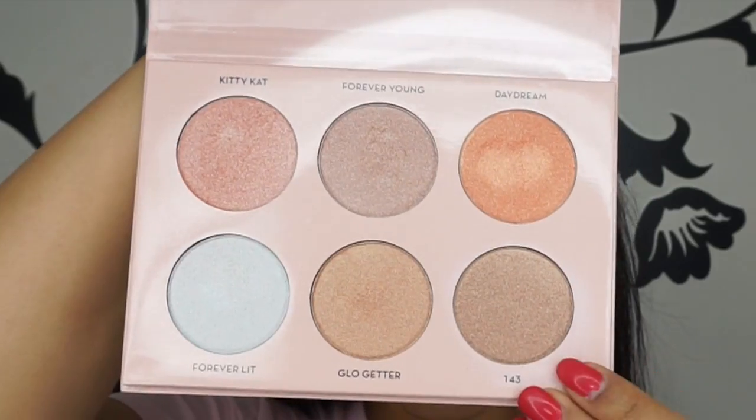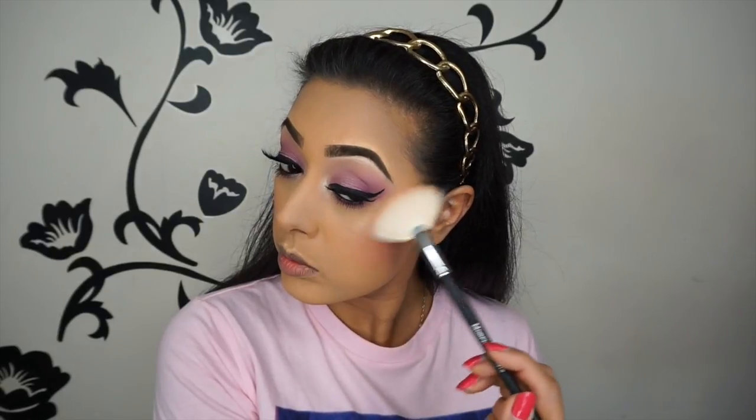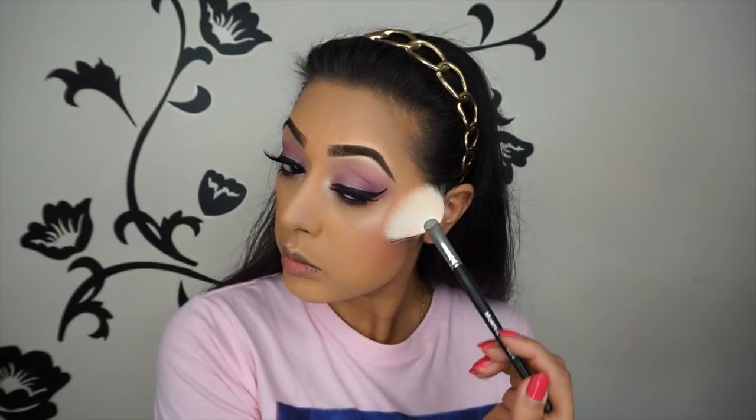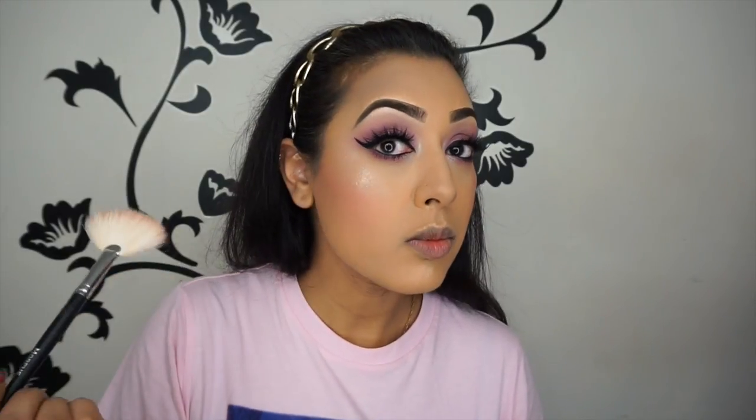I'm applying the MAC Let's Be Friends blush to the backs of my cheeks with a MAC 129 blush brush. I always apply it to the backs of my cheeks since I have a round face — applying to the apples would make my face look rounder. Then I'm using shade 143 from the Nicole Guerrero kit as a highlighter with a Morphe M310 fan brush. I actually blend my highlighter a lot rather than applying a ton — people get confused by studio lights. I go in twice and blend, blend, blend — even just a tiny amount on the nose. I also apply a little to the cupid's bow to make lips look fuller. Then I tidy up the harsh lines with my blush brush, no extra product, so everything looks neat.